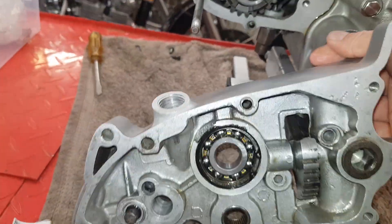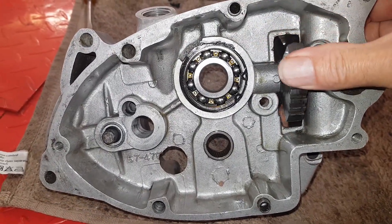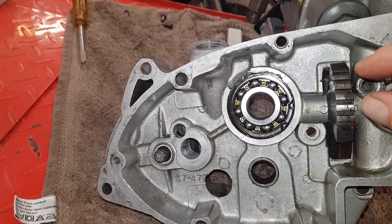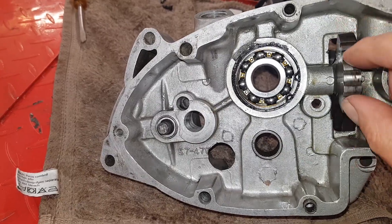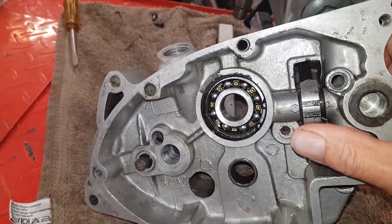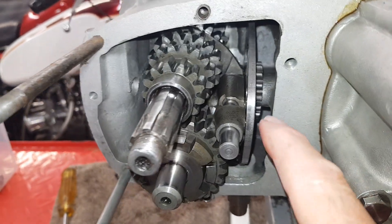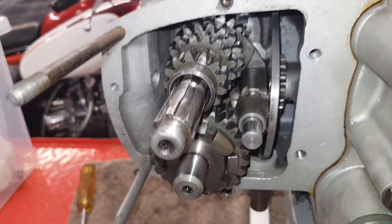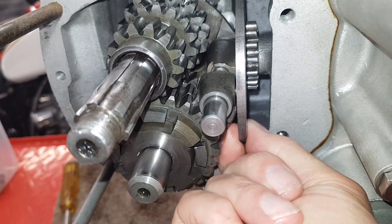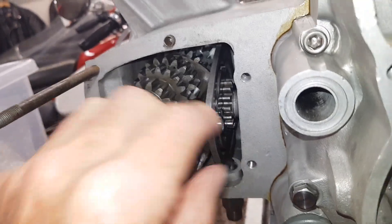I'm getting ready to fit the inner cover and we're going to index the gears before we do that. When you change gear with your gear lever, the two plungers are in these teeth and whether you're going up or down it moves this butterfly quadrant either up or down, and that changes gear up or down. On the other end of the butterfly quadrant are these teeth which engage with the teeth on the back of the cam plate, so when this quadrant goes up or down it moves them around — up into neutral, down to first, and so on.